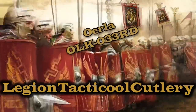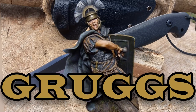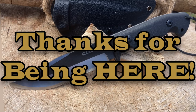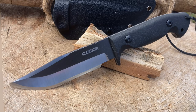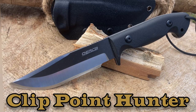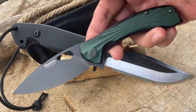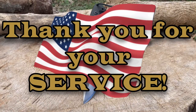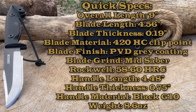Legion Tactical Cutlery, hold the line. Hey everyone, how you guys doing? Grugs here, Legion Tactical Cutlery. Welcome back troops, legionnaires, new recruits. As always, appreciate you guys taking the time to check out my channel and my videos. In front of you today we have the Oerla OLK-033RD — I'm just going to call it the Clip Point Hunter — and we're going to put it to the test. What are you carrying today troops? Today I've got my Shanzu P-Fowl flipper.